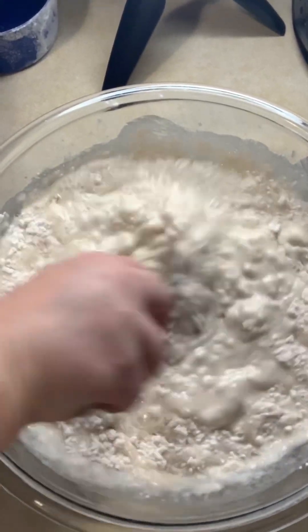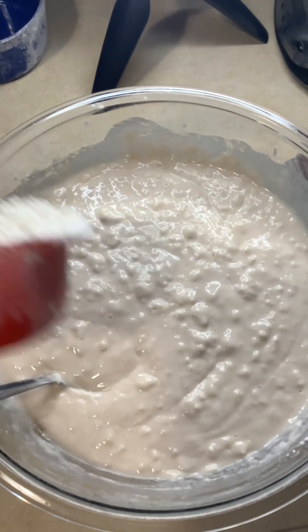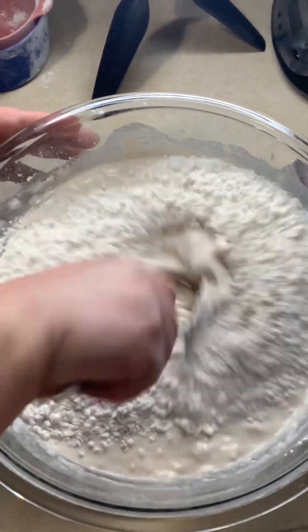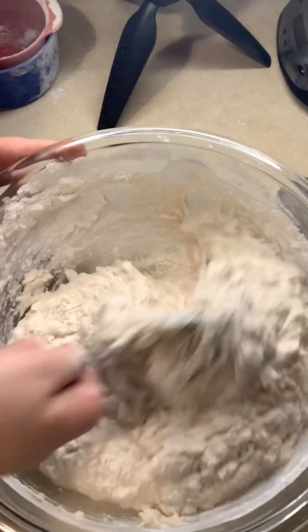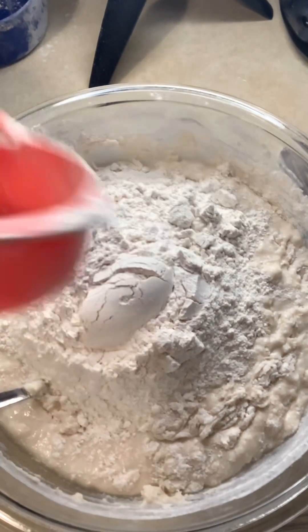The dough is going to be still sticky, but that's okay. We're going to add five more cups of flour, one at a time, and continually keep mixing the dough until we have a more dry, mixed dough — that should be around the five cup mark.